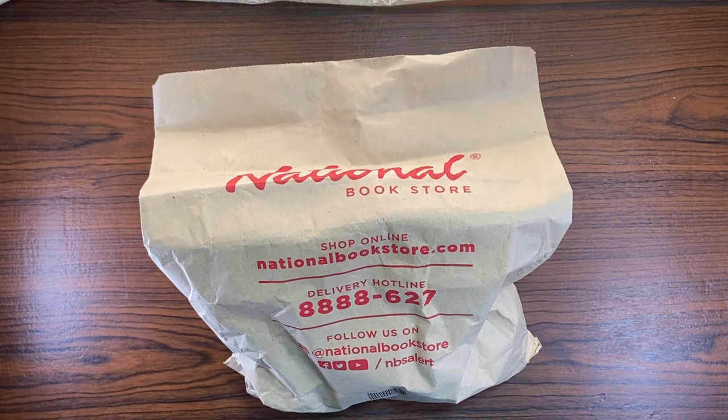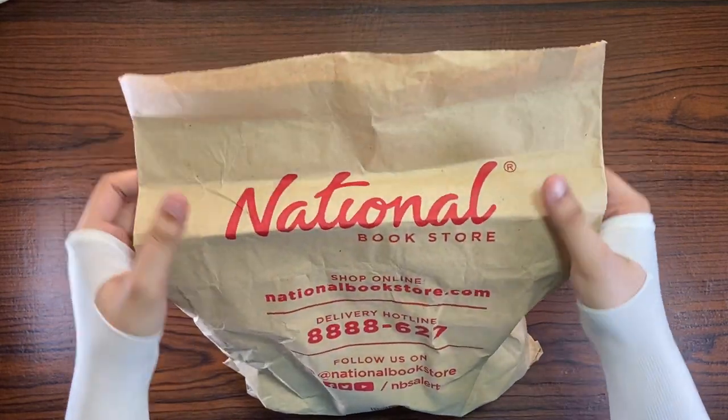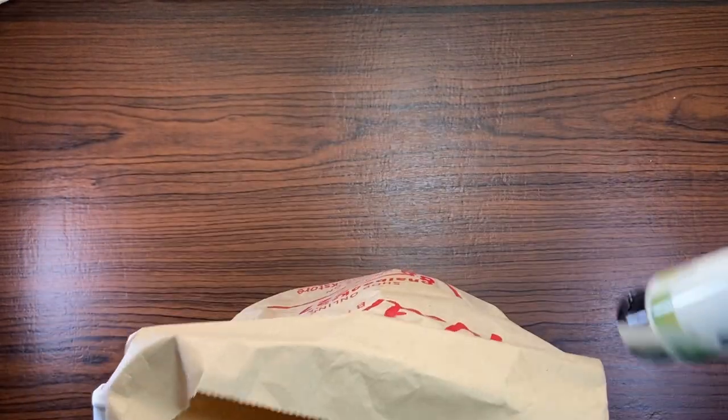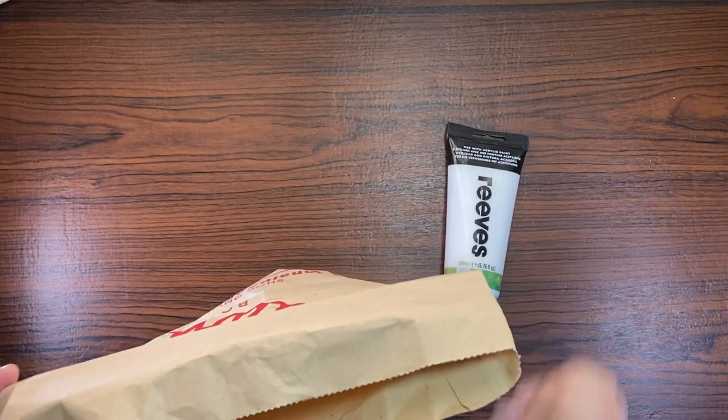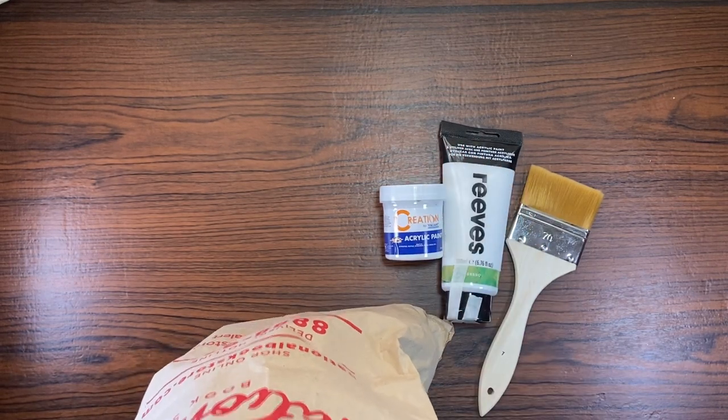Hi, Nixie here. If you've seen my calendar video, you've probably seen this paper bag already. I showed three things that's inside it: white gesso by Reeves, white acrylic from Creation, and this flat brush.